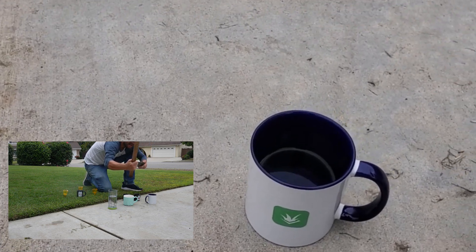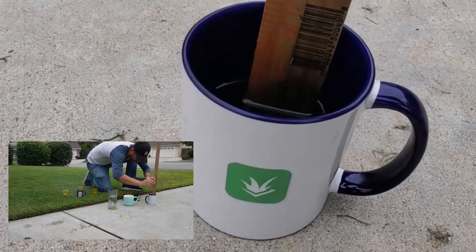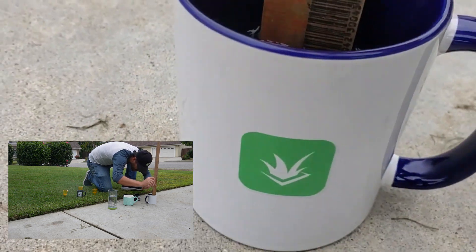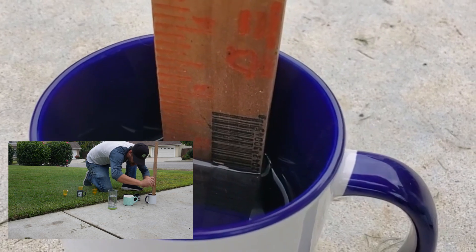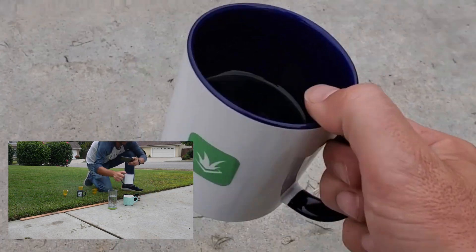Here we are. Last cup collected. It's about 1.6 inches — so, 1.6.